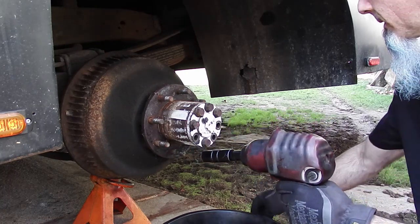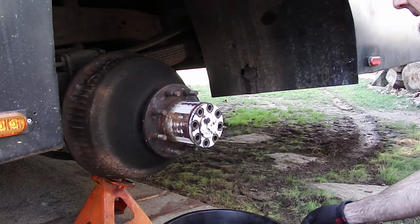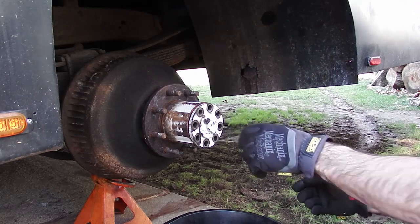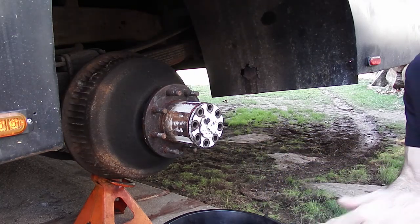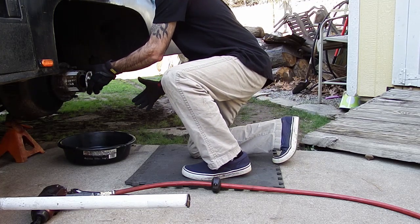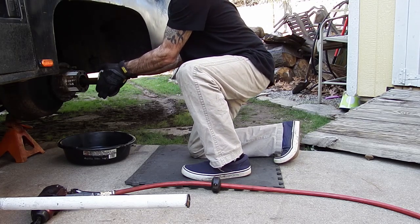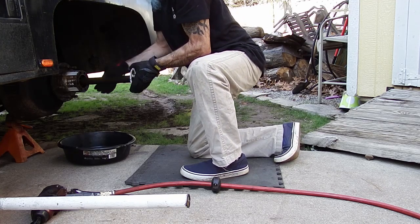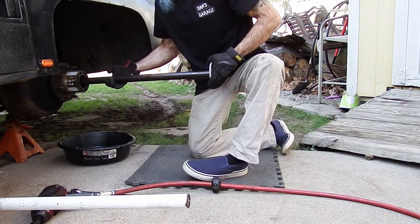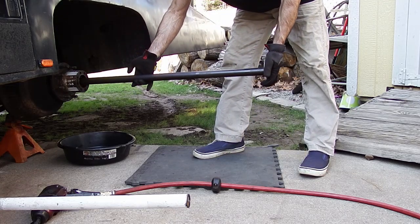I can already smell the rear end fluid. The plan did work — you notice it did drop down on the inside, so when I put this thing in I have to make sure I get it in correctly. There's no fluid coming out. This is why I can't do this on the other side of the truck yet — we don't have enough room between the house and the truck, so I'll have to move it. I'll do this side first because it's easier.